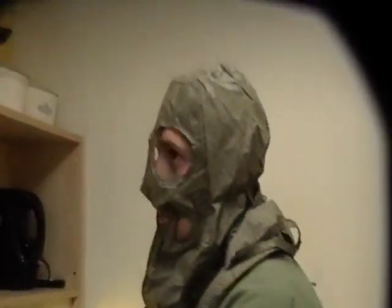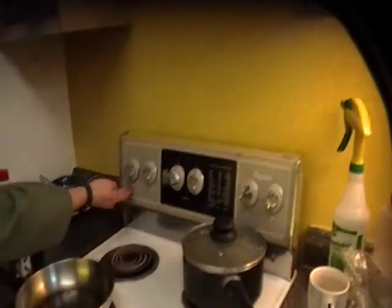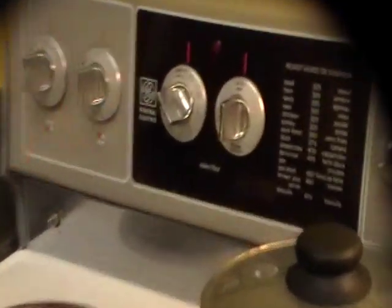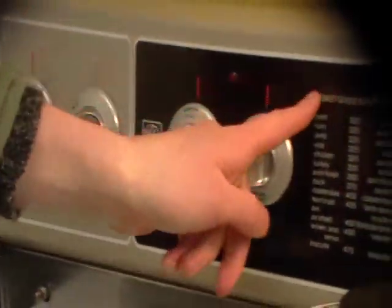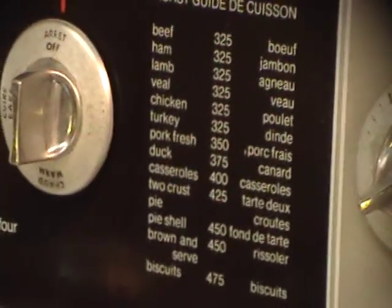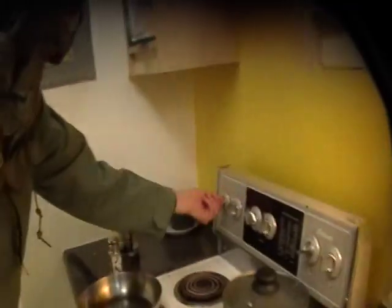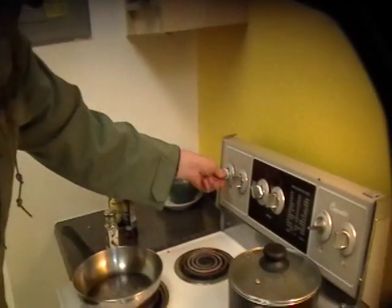Before we get anything else started, we need to start a pot for some noodles. This is an amazing oven — they don't make them like they used to. They don't have the beautiful industrial graphic design of General Electric. It even has a handy little roast guide. They don't do that anymore; they just have gray and white. There's no orange anymore.